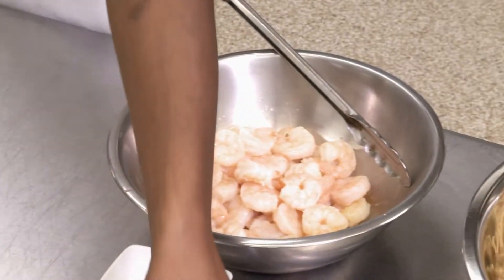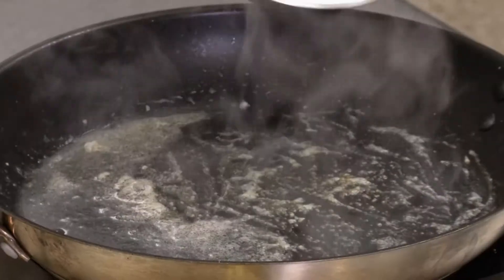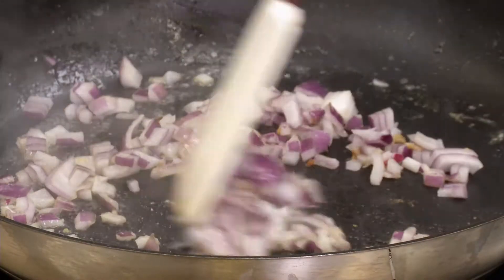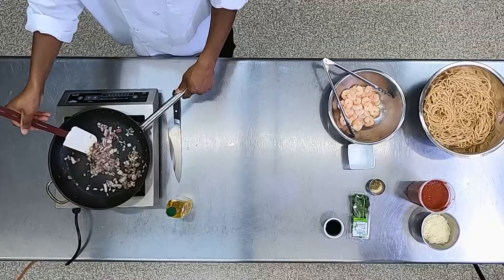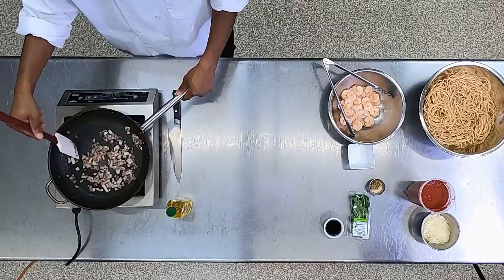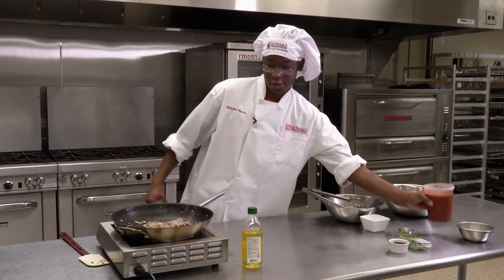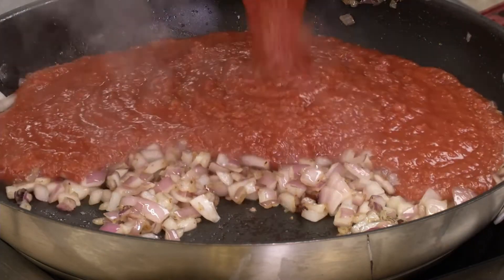Our shrimp is out. We still have some juice and oil in the pan, so now we're going to throw in some onions and sauté those until they're translucent. This takes a few minutes, so give it an occasional stir and let it cook. You'll notice the onions turn from that dark purple color to a lighter lavender color, which means they're becoming translucent. Now we can go ahead and add our crushed tomatoes to make the marinara sauce.